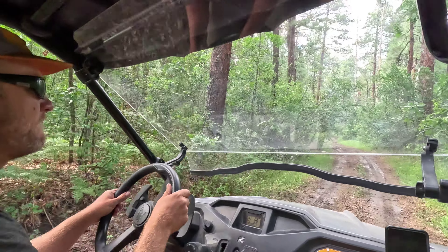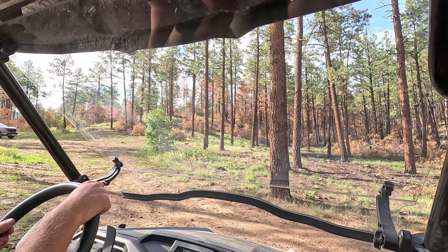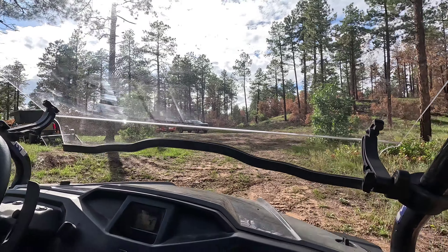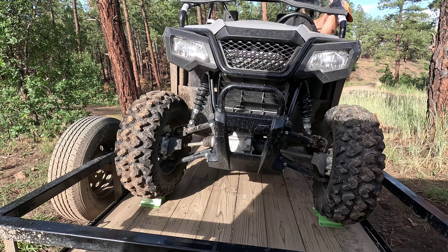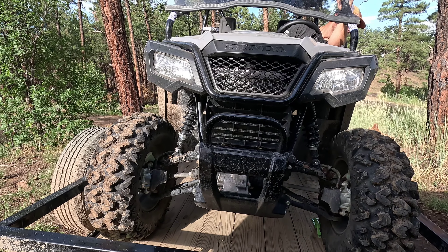The Honda Pioneer is a very capable little machine and we had a great time exploring this trail. It's nice to see a different part of the National Forest that the truck can't get to. As we pulled into the trailhead a little muddier than before, we were excited to check out the next trail. Thank you guys for watching, please be sure to leave us a comment, and we will see you in the next one.